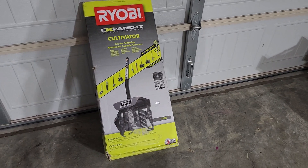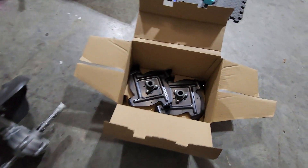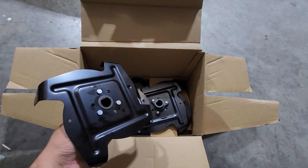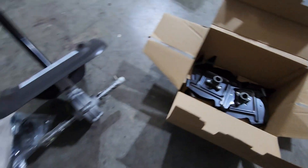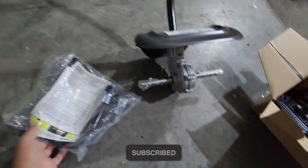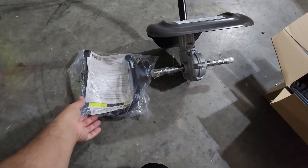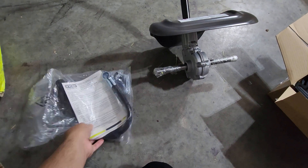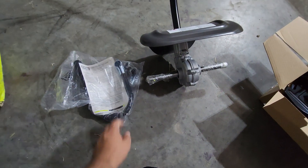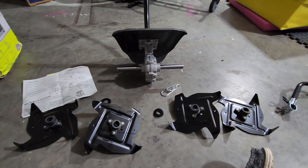Let me open this box and see what it looks like. Alright, so I opened it up — looks like we've got about four of these tine pieces. You have to put them in, and there are some additional instructions and another mount of some sort. Let me go ahead and open all this up and show you how to put it all together.